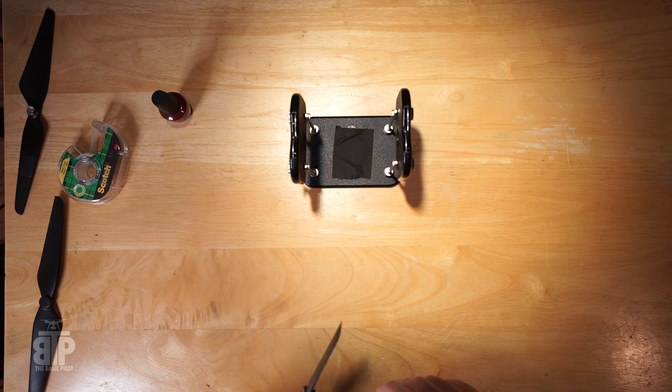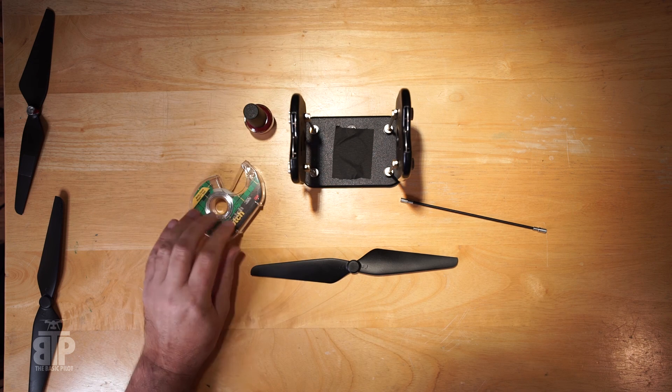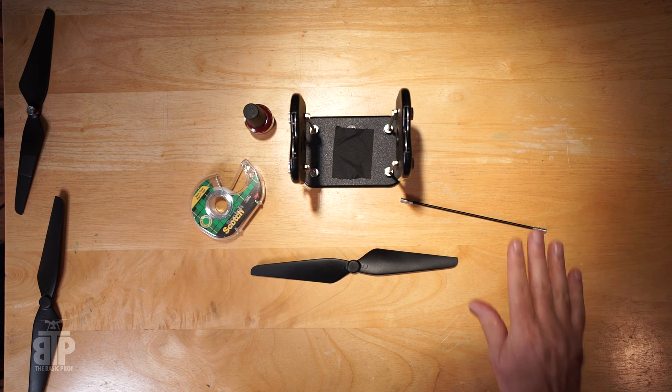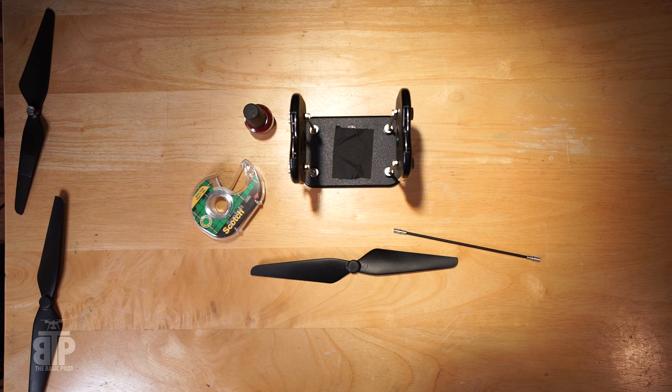That's how you know you've got it balanced. That's all there is to it: nail polish, scotch tape, Dubrow balancer, EJH rod, and some blades — how hard is that? Thanks for watching, please hit the subscribe button if you liked what you saw.